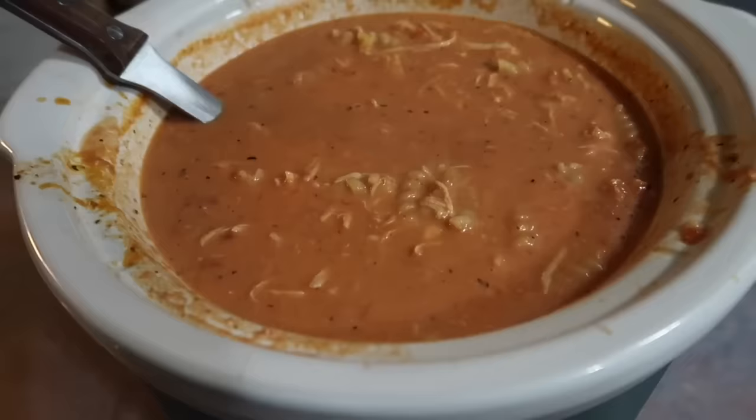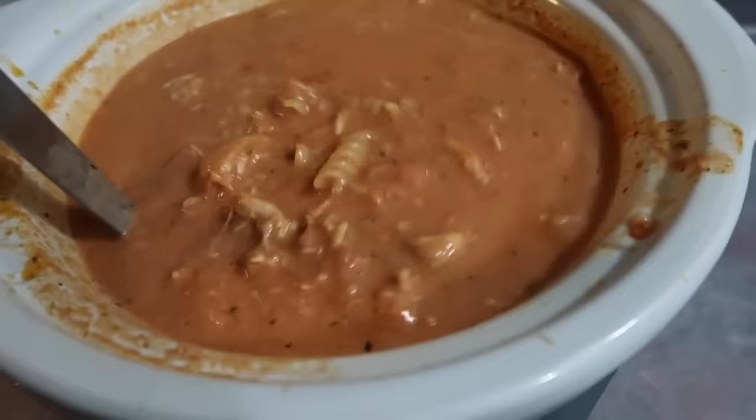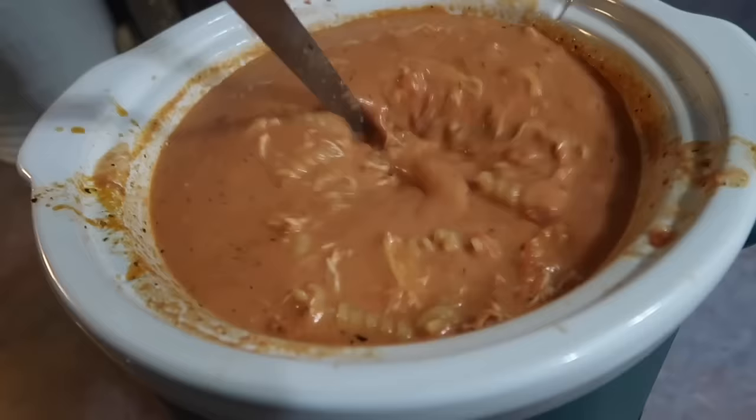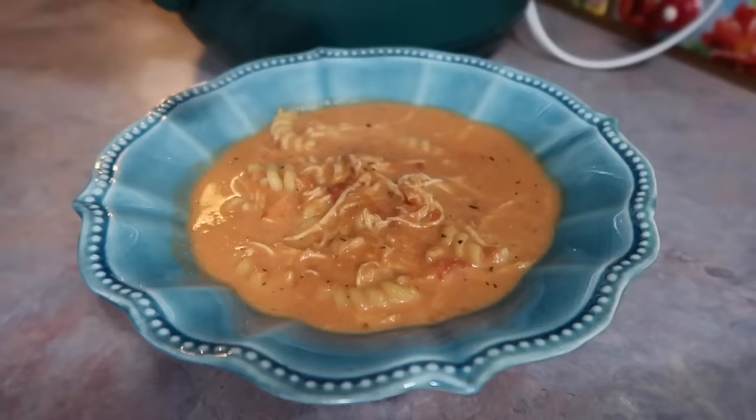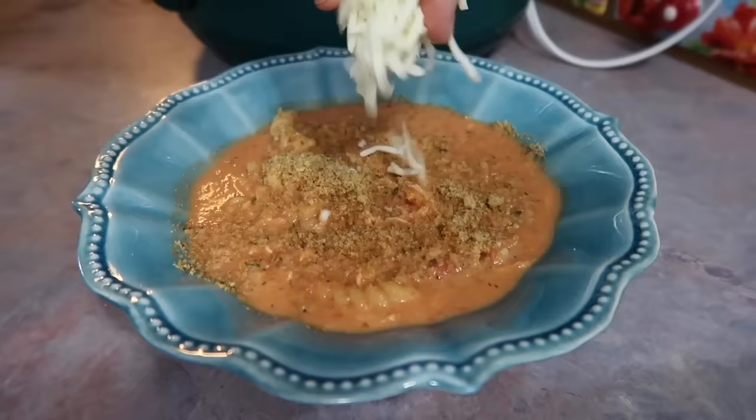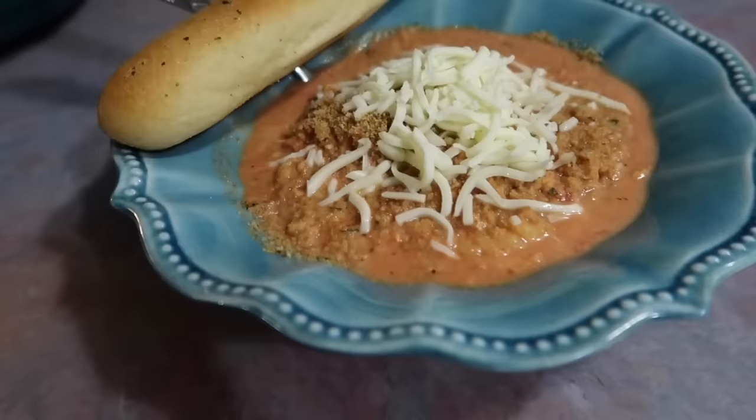After the 15 minutes the pasta was cooked completely through and ready to be served. I'll note that I've never been the biggest fan of cooking pasta in a crockpot because it gives it a different texture — not bad, just different. If that's not your thing you may want to cook the pasta separately, but honestly I didn't mind it too much in this dish, and my kids and husband didn't complain at all.